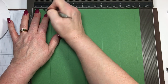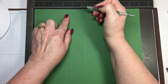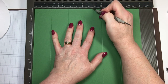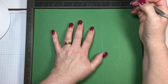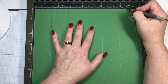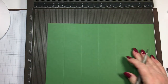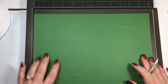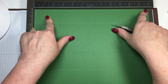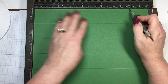The notch marks go at 7/8, 2 and 5/8, 4 and 3/8, 6 and 1/8, 7 and 7/8, and 9 and 5/8. Then turn this and you're going to score it with the 12 inches across the top now. Score at 2 all the way down and at 10.